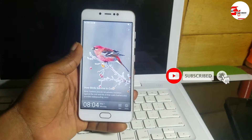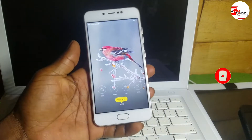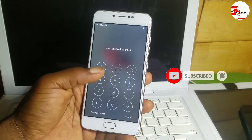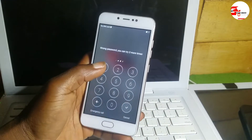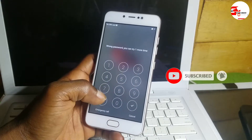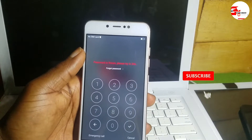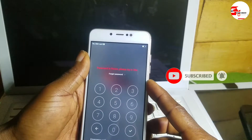Hello and welcome to the channel, the name is Guru Boy. Today we have a Samsung S10 which has a security lock on it. When you try to unlock this device, we are unable to unlock it after many attempts — it tells us to wait for 30 seconds before we can input the password again. So we turn off the device.